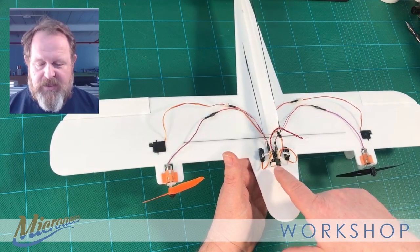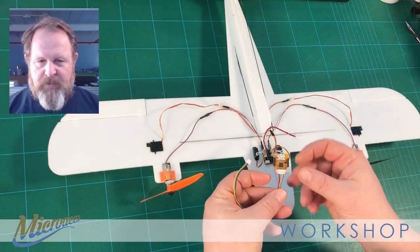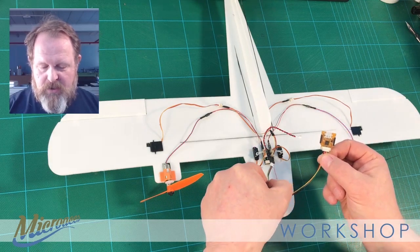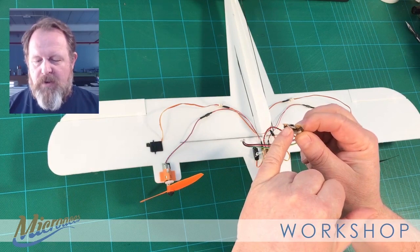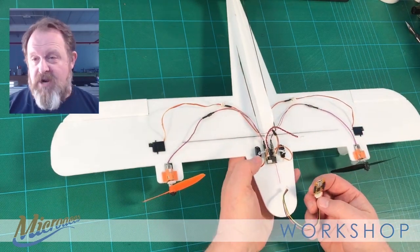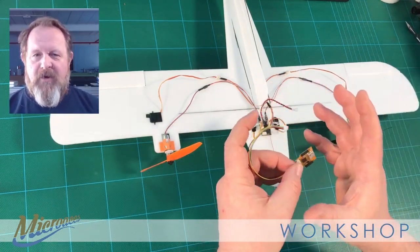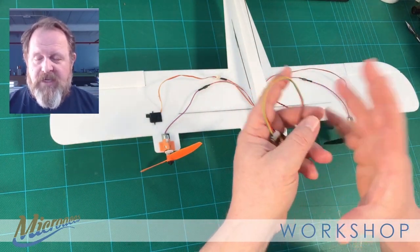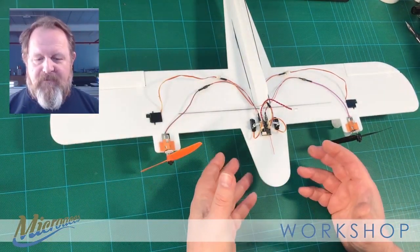That additional port is for plugging this unit into your computer. Supplied with the receiver is this little PCB that plugs into the socket on your receiver, and this socket here accepts a micro USB into your PC. You run some software and you get access to the entire setup of the receiver itself, and you can make alterations and do all sorts of things. We'll make a separate video to show how that's done, how to download the software, and take a tour of the menu options.